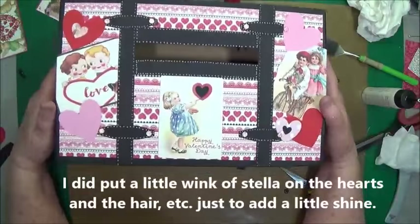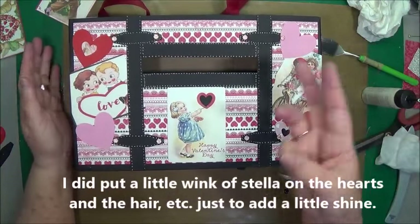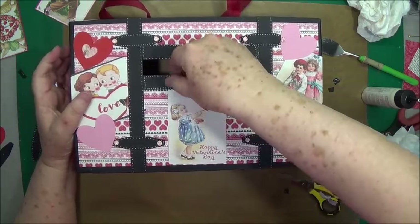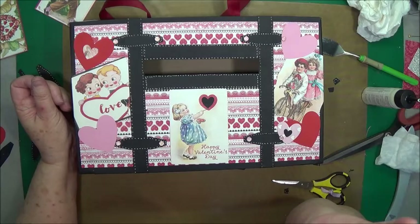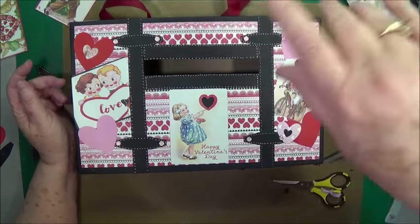There's your Valentine box made from a cereal box. So there's one grandchild down - I only have three more to go. Thanks guys for watching. Don't forget to give us a thumbs up and subscribe, and don't forget about the YouTube blog hop that will start Thursday the fourth at 5 p.m. We'll talk to you guys later. Bye-bye.